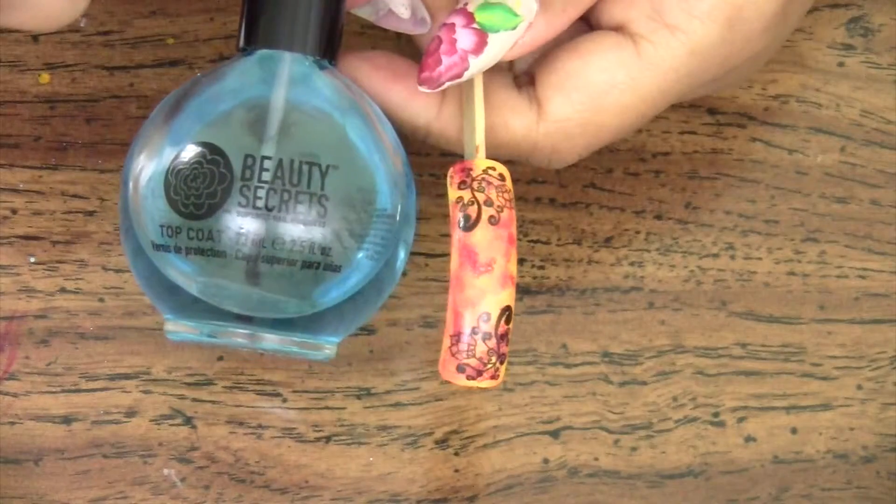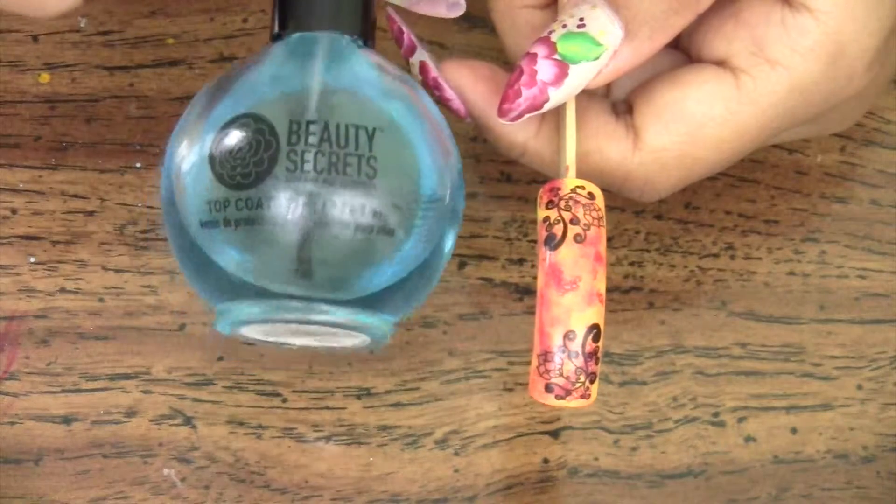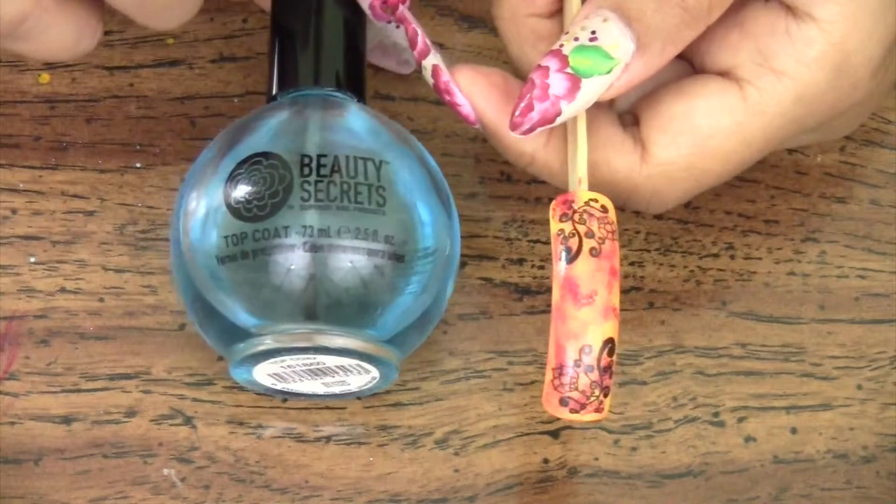I used Beauty Secrets Top Coat to seal my nails and to avoid lifting and chipping to the water decals I applied to the nail tip.